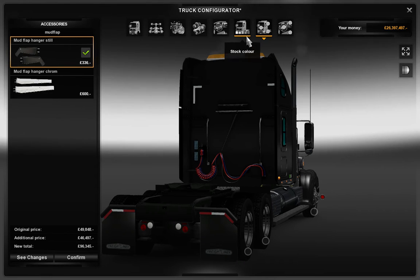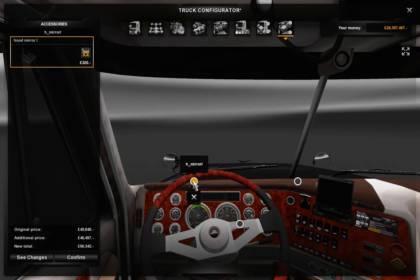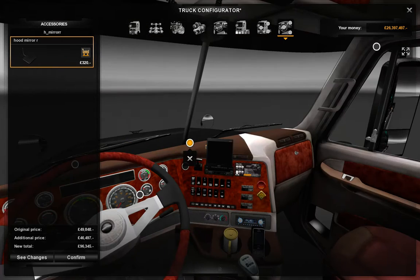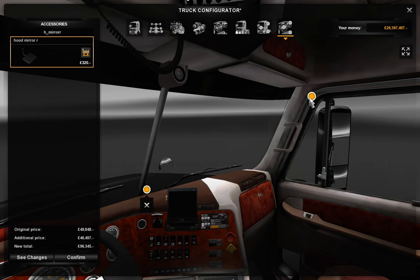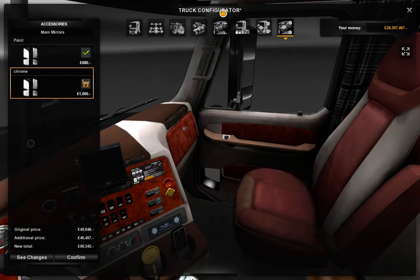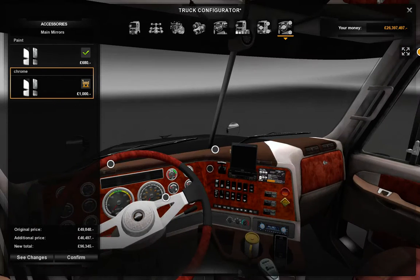Now — in-cab stuff and adjustments. Hopefully they'll be able to change some things. We've put that on. The main mirrors — done that. I think I'm ready to drive this truck now. We've done absolutely everything. I've done the cab adjustments — can't do any more to that.